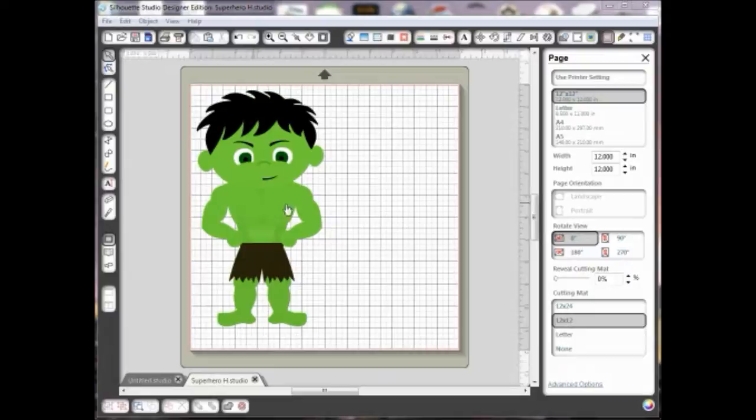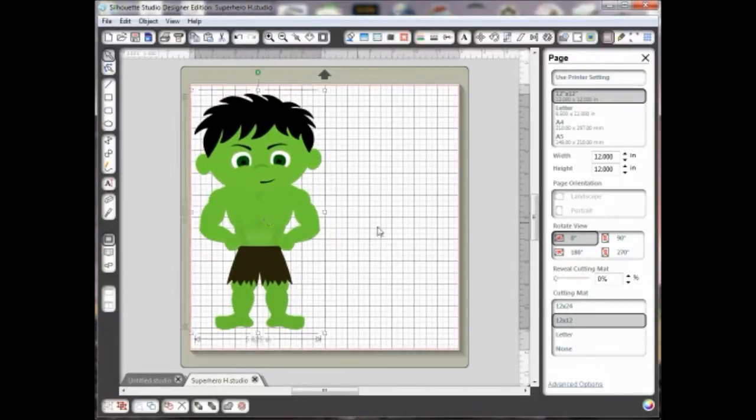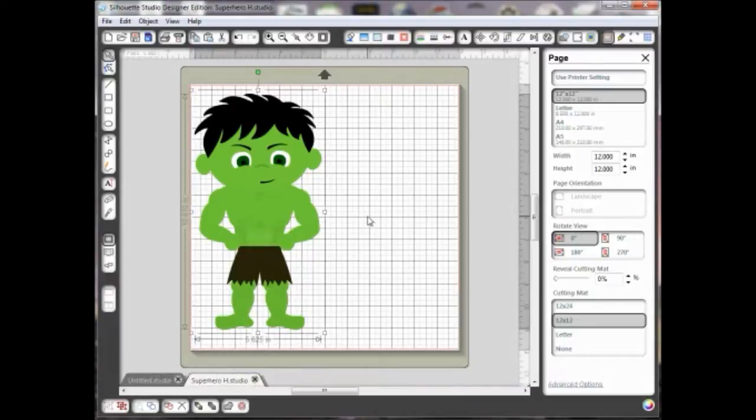For example, with this little file here, which is a Superhero H file from Pretty Paper, Pretty Ribbons from the Superheroes collection, let's say that I like him but he looks a little too happy for the card that I want to make because I want to make him look angry like this superhero might be. So I want to get rid of these facial features.